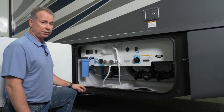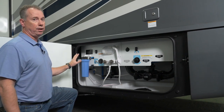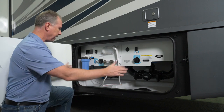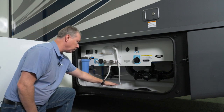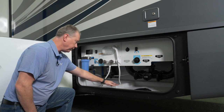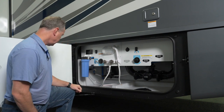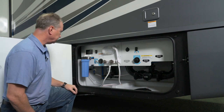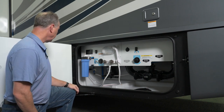Hi, I'm Mark from Winnebago, and I'm going to show you the service bay on this Adventure 35F. It's a very large bay, very easy to clean out. We have a rotocast compartment here that we build ourselves. I'm just going to start from left to right and show you the features of this wet bay.